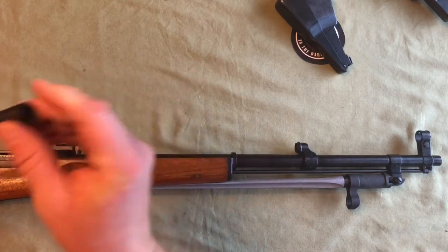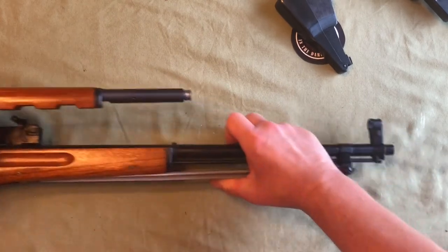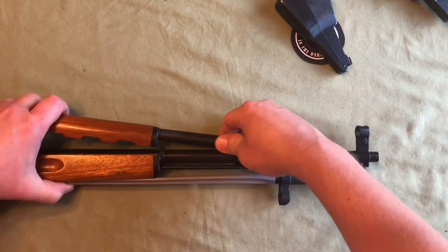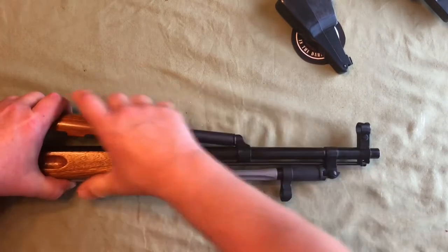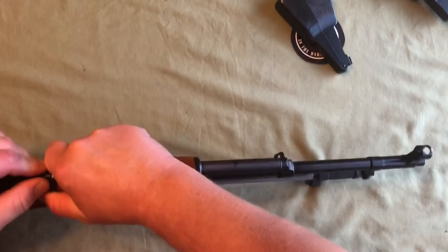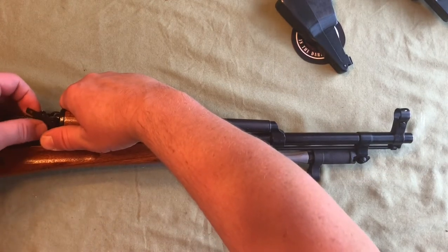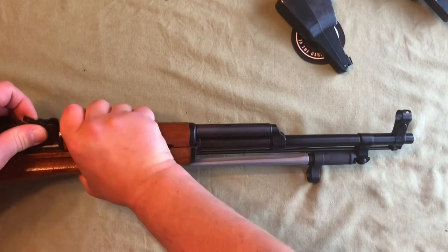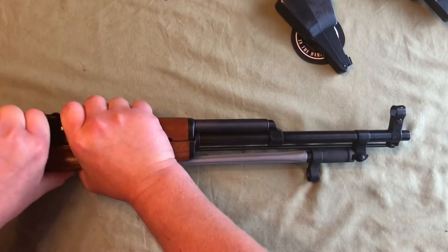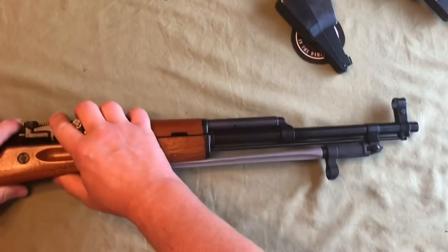Make sure the piston is not sticking out, then reinsert the slider down into the gas port or gas block in the front. Make sure that's seated, then slide the back in. Depending on whether your lever is in the right position it'll just slide in. Once it's slid in, rotate that lever counterclockwise until it locks into the detent — which is about the seven o'clock position. That portion is done.